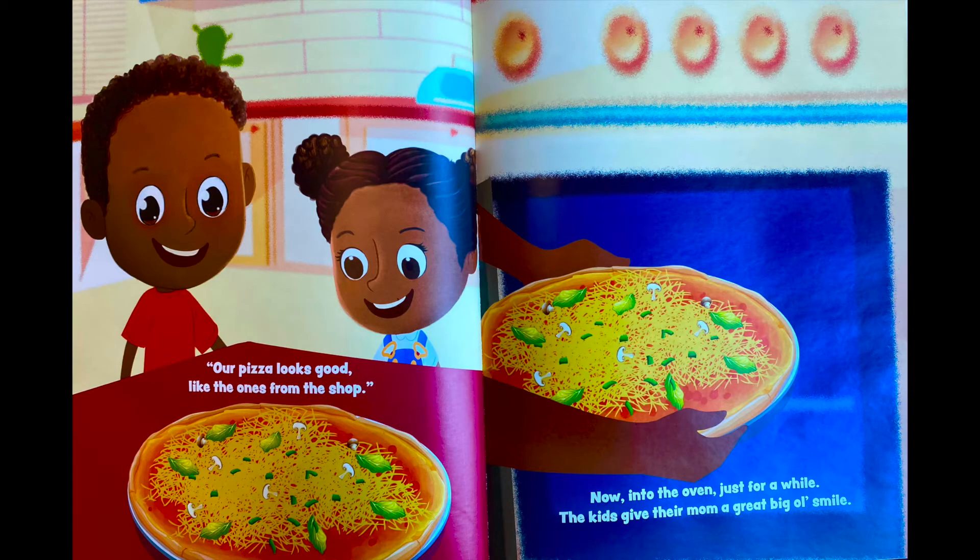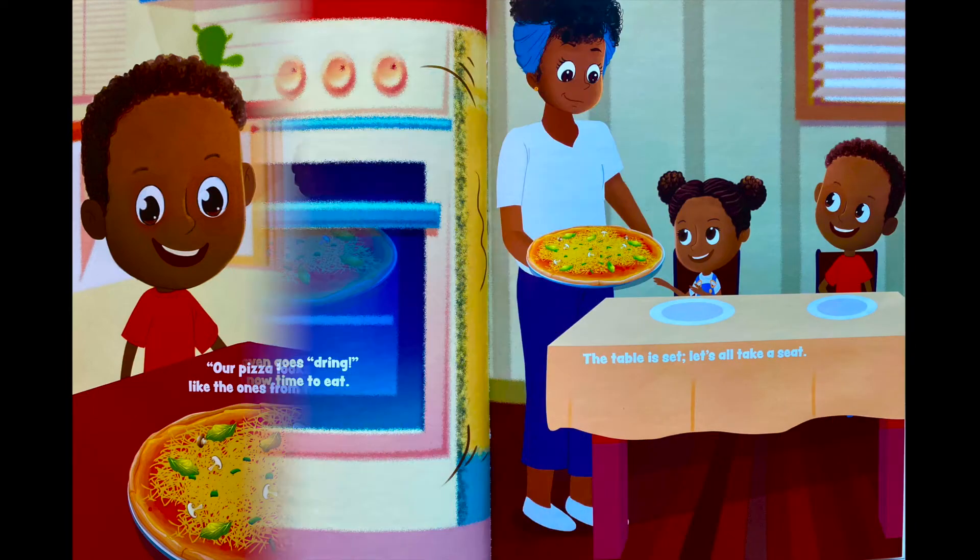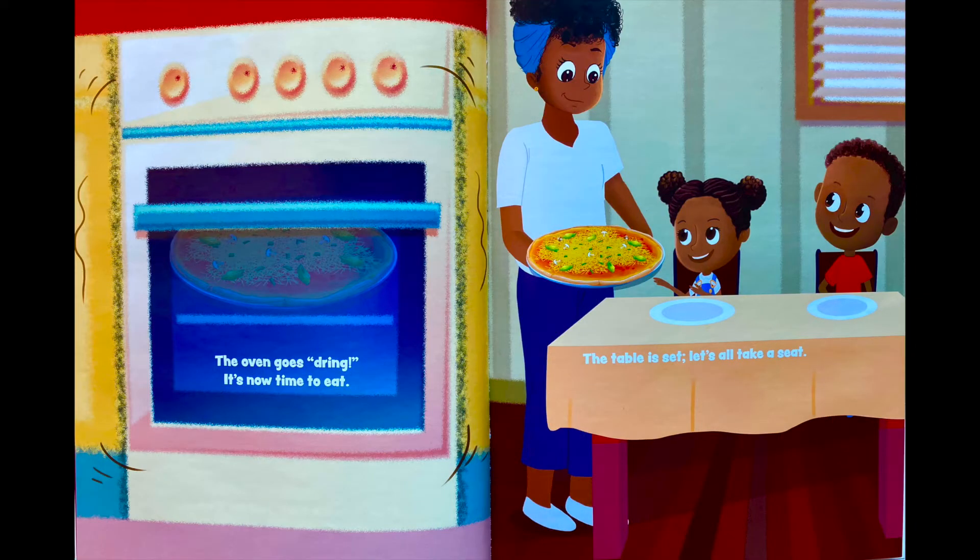'Our pizza looks good, like the ones from the shop!' Now into the oven, just for a while — the kids give their mom a great big old smile. The oven goes 'ding!' It's now time to eat. The table is set — let's all take a seat!